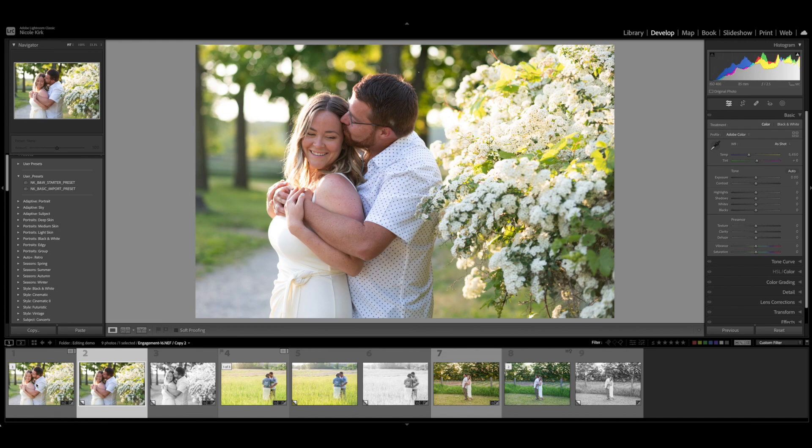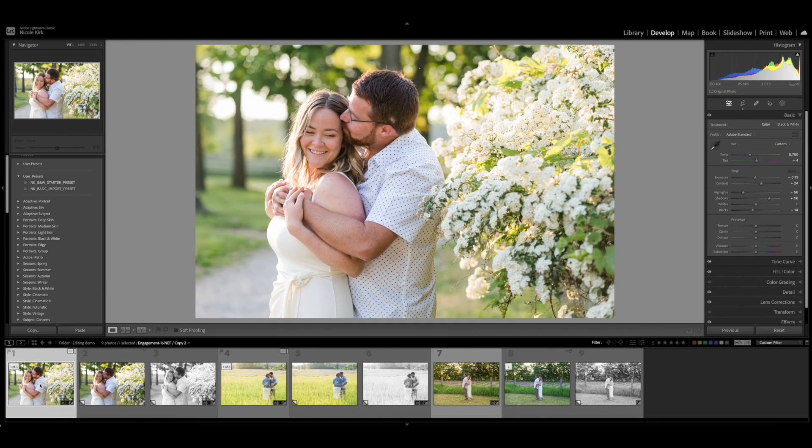I'm going to be sharing some of my editing secrets that I use to get that light and airy look. At the end, I'm also going to highlight my main tip that I think could benefit a lot of people. Please watch to the end so you can hear my secret on how I edit quickly and deliver images quickly to clients. I'm going to walk through three different images and how I go about editing them.